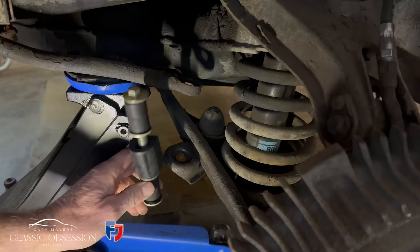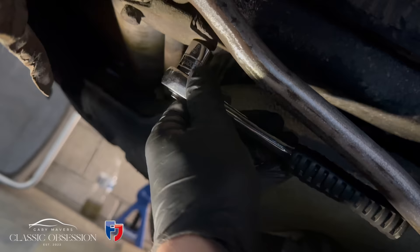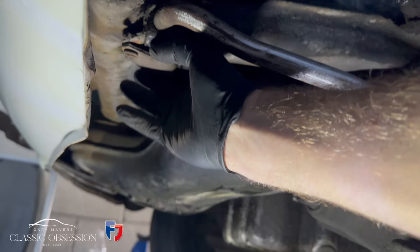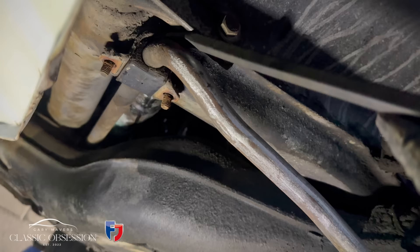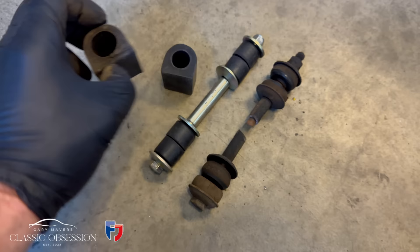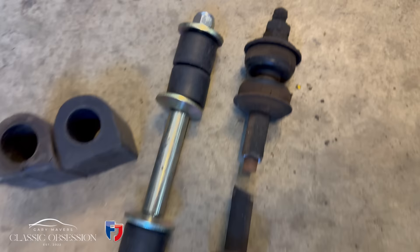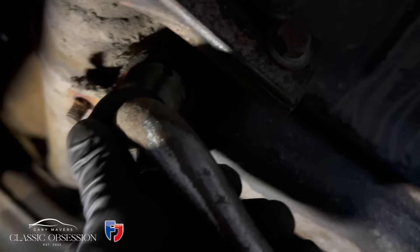Next up, to get rid of those tired anti-roll bar bushes, or drop links. It's out with the old and in with the new. So this is the old one and this is the new. Now, so often you'll see the drop link rubbers replaced, but you'll find these ones are often overlooked — out of laziness, I suppose. Just look at these side by side — see the way the hole on the one on the left is a lot bigger. And just look at them drop link rubbers, look how compressed they are compared to the new ones. Scrap.